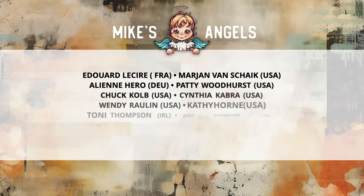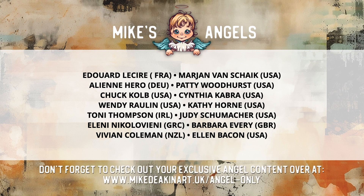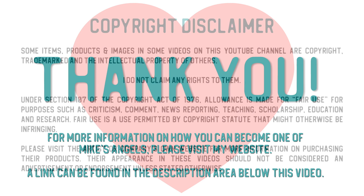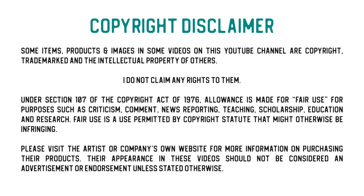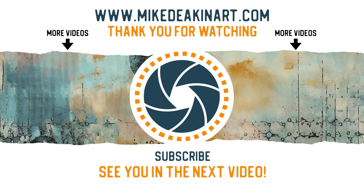I'd like to say a huge thank you to all of my angels, because without you these videos would not be possible. And don't forget, you can access your exclusive angel-only content over on my website - there's a link in the description area below. Thank you. Bye.